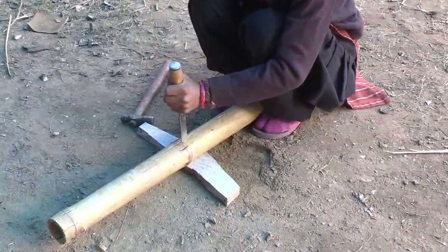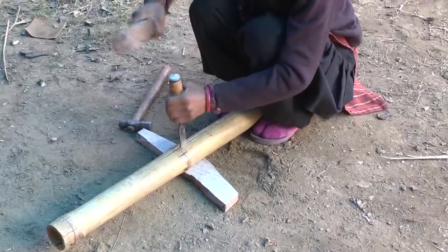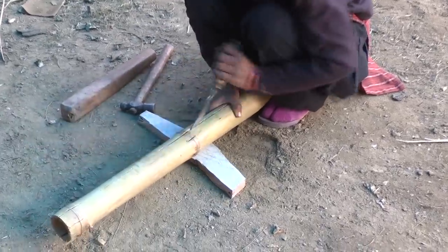Once the incisions around the nodes are made, you begin to make insertions along the length of the bamboo comb using your chisel.